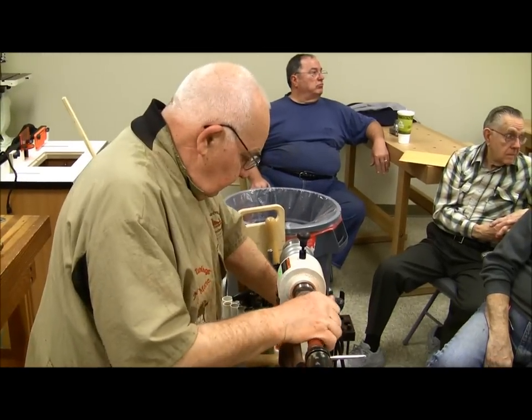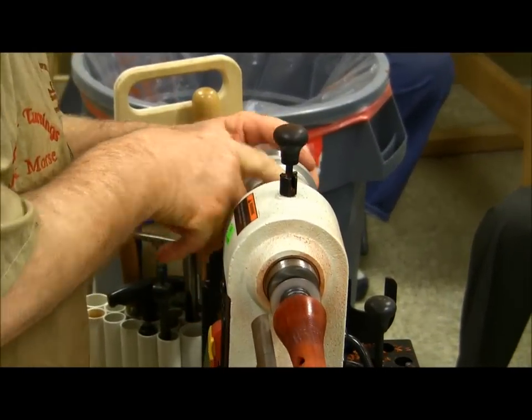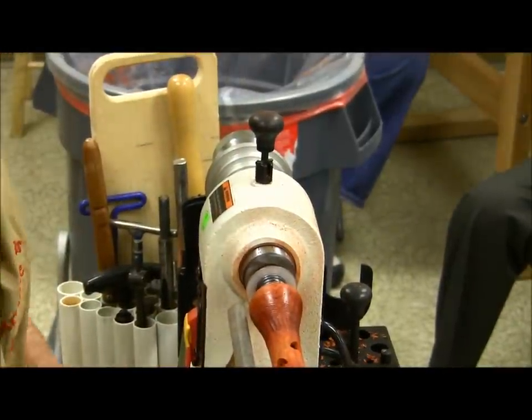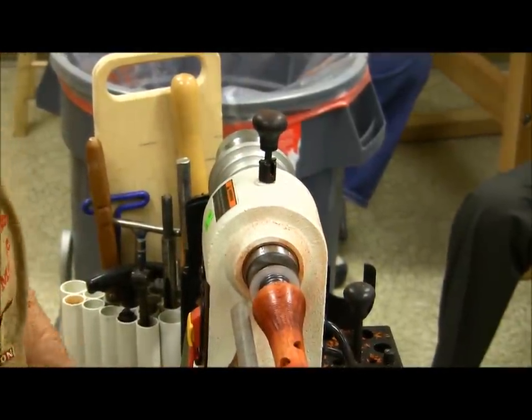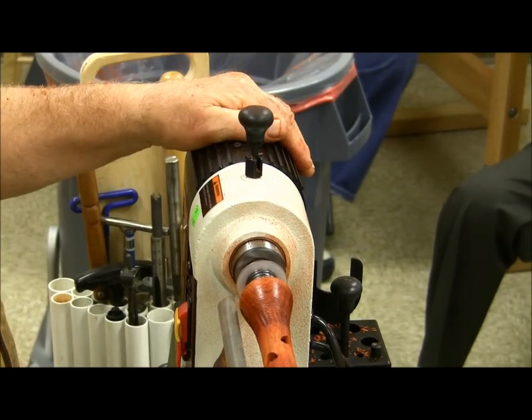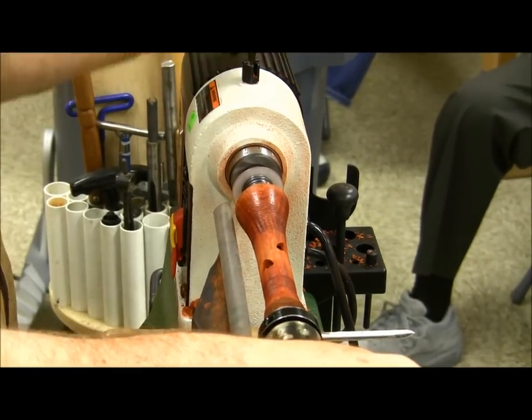Do you always use sanding sealer before you put any kind of finish on it? Yes, because how many people have sanded something and thought it was absolutely perfect, and you put the finish on it and all of a sudden all these flaws jump out at you. If you put the sanding sealer on there, anything that's going to jump out will jump out with the sanding sealer. The sanding sealer is designed to be sanded and it also fills the pores.